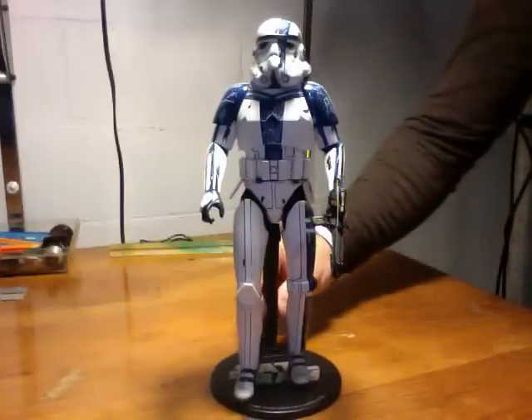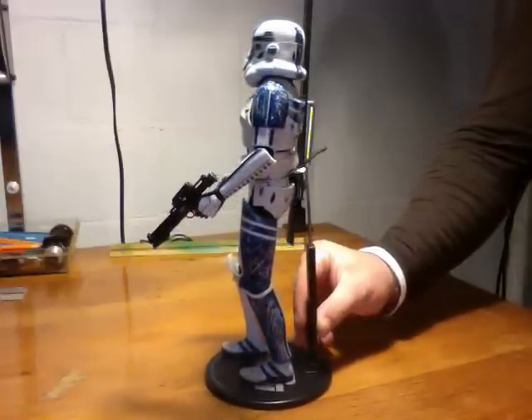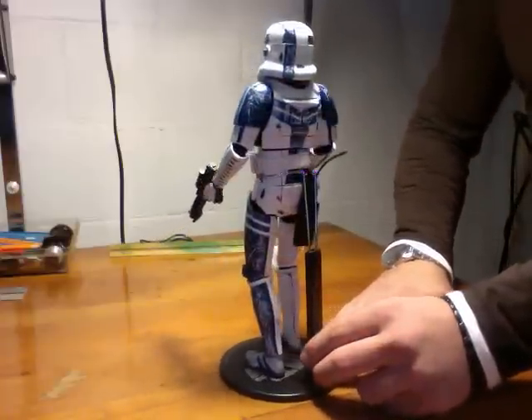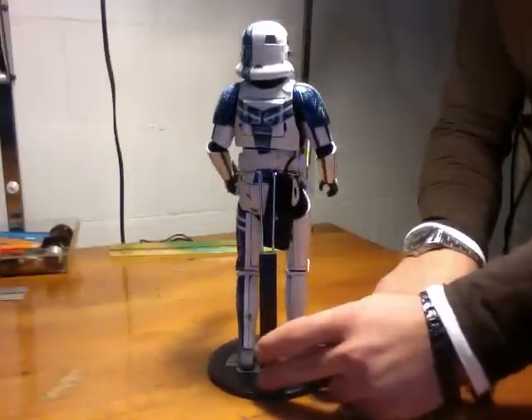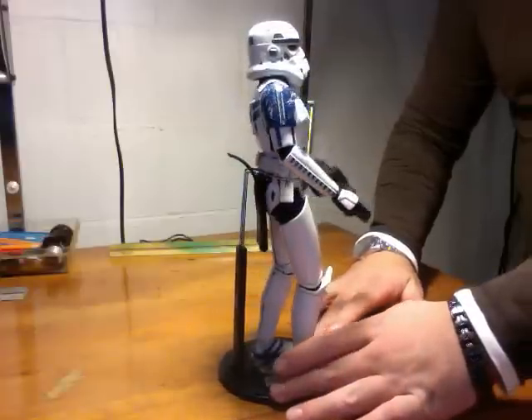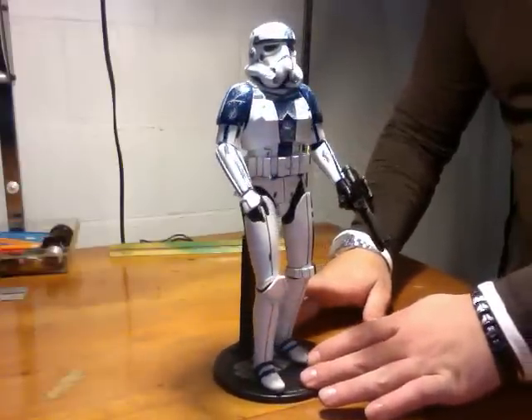This is the look from the front and from the side. Like I was saying on the last Sideshow figure review I did, I think Sideshow is stepping up their game, and their figures are getting better and better.